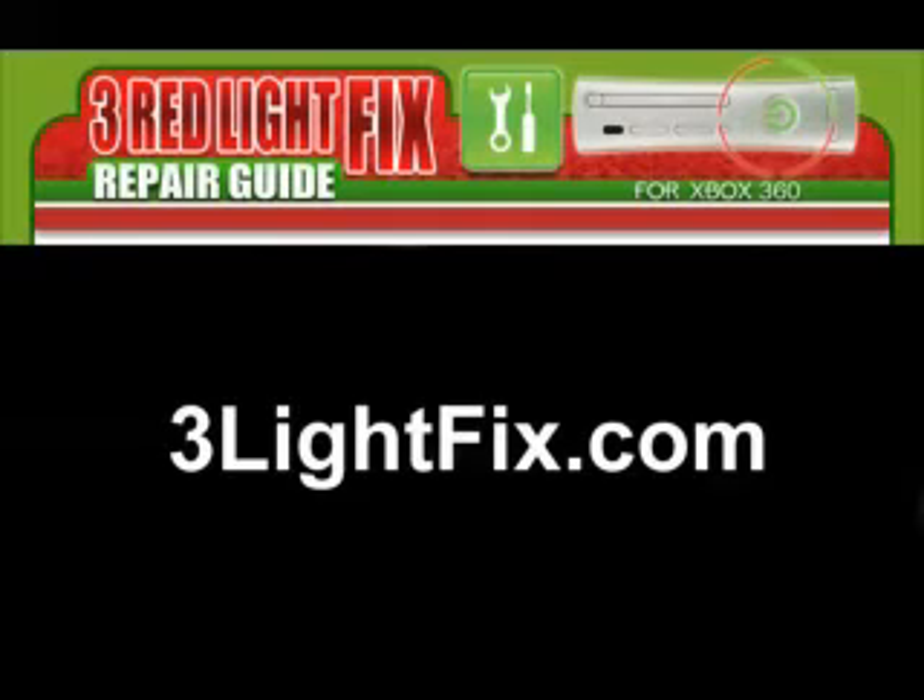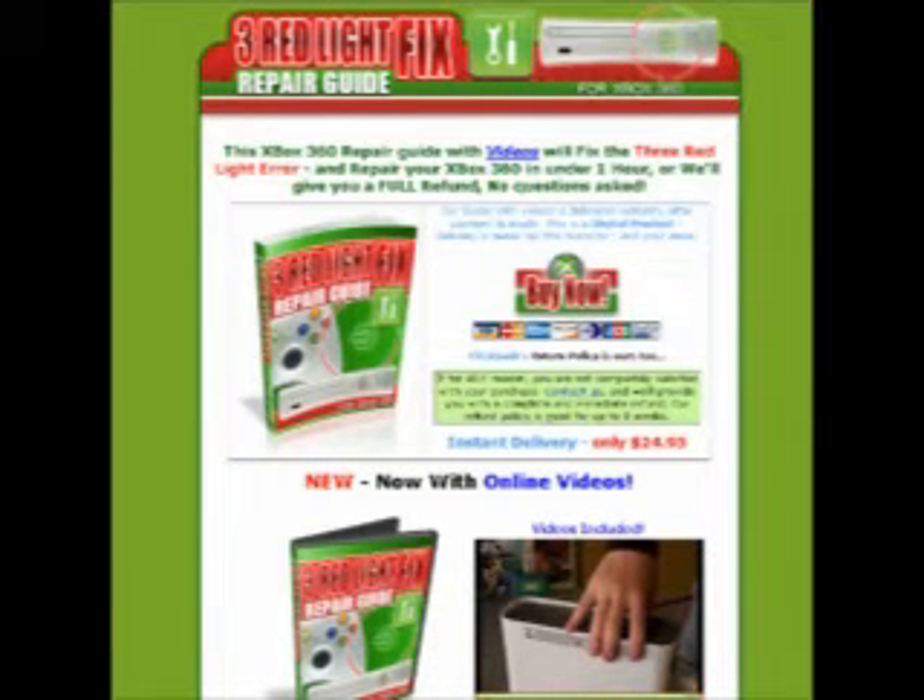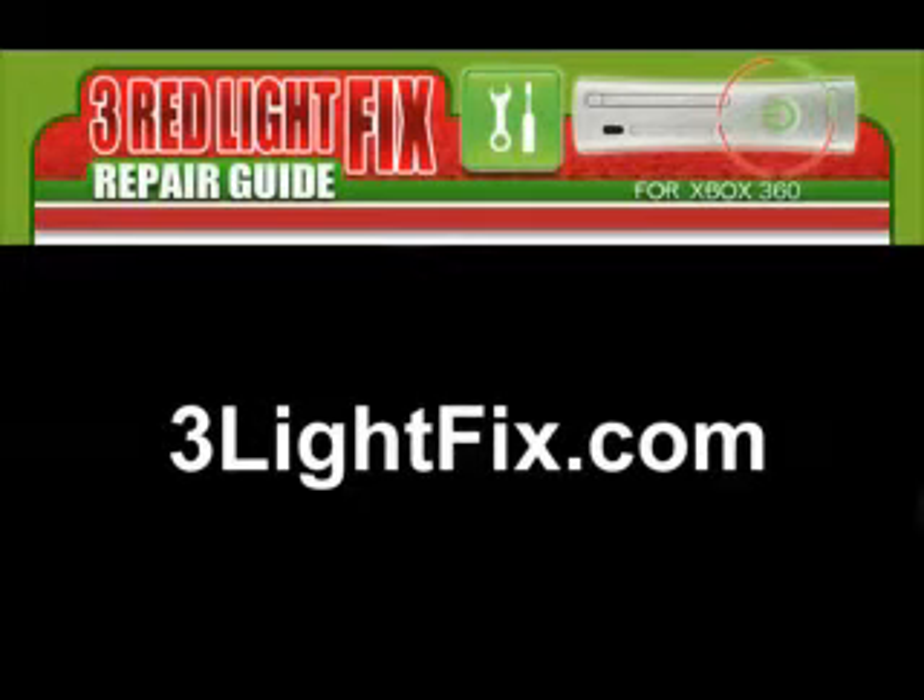I stumbled upon the website called 3lightfix.com. I did do a lot of research and there are multiple guides available, but I ultimately decided on this one — this one just takes the cake. The one at 3lightfix.com is the easiest to understand, it has the best price, and not only that, it has a full refund if you cannot fix your Xbox 360 within one hour.